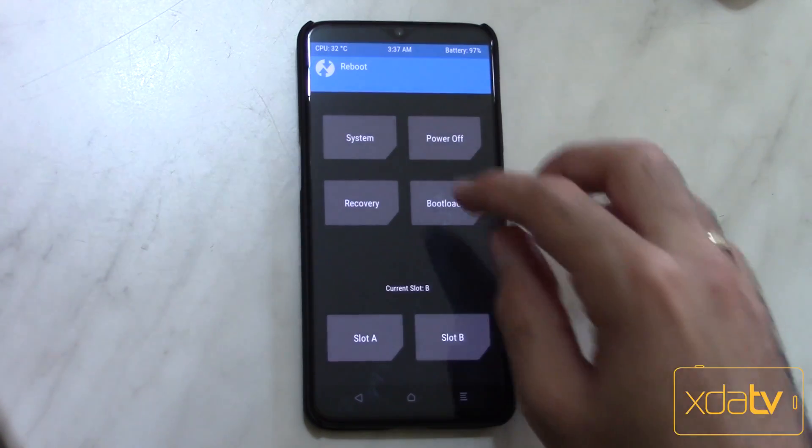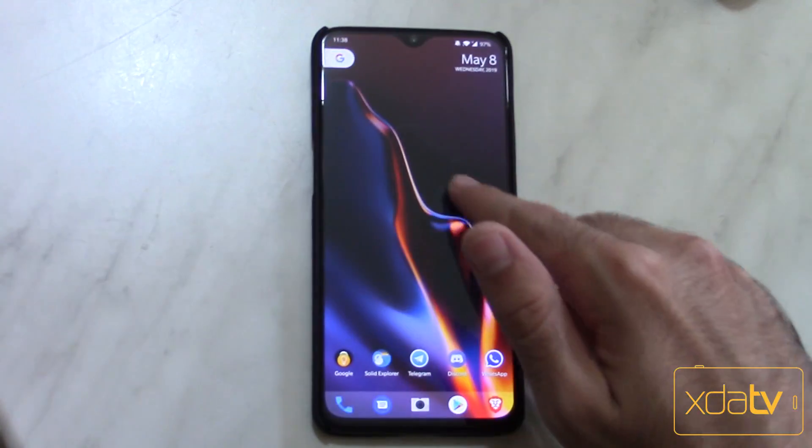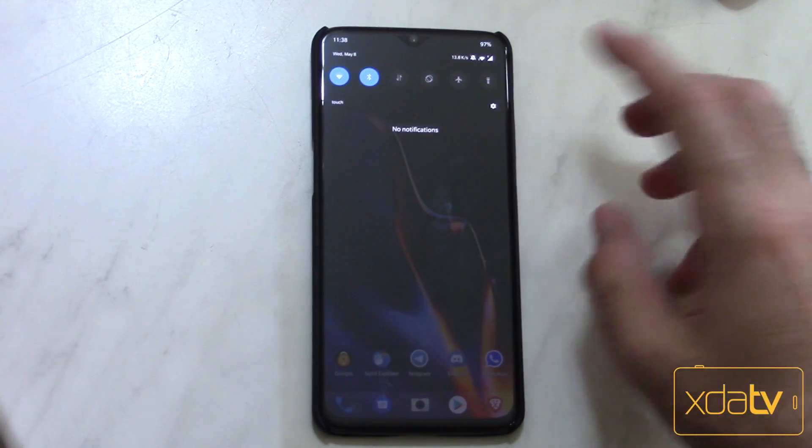Once done, just hit reboot and then system. And there we go — now we have our phone updated to all of these things. So what has changed after flashing Renovate Ice?